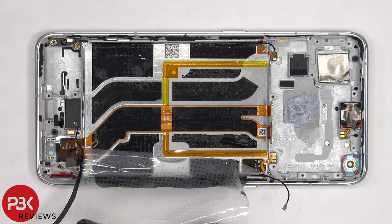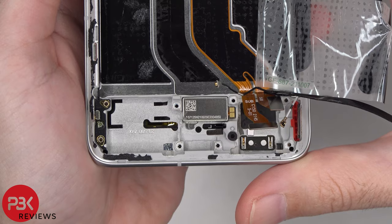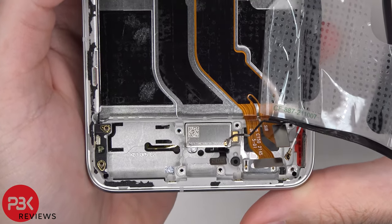Once the charger port is removed, we can see the X-axis linear motor, or vibrator motor, on the bottom, and it's held in place with adhesive. Here's a better look at the X-axis linear motor with the foam pad removed.